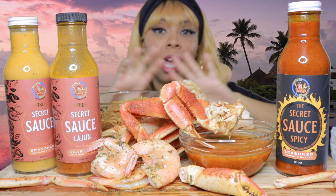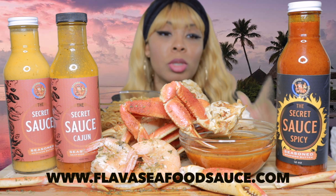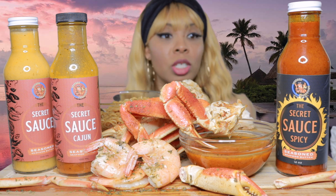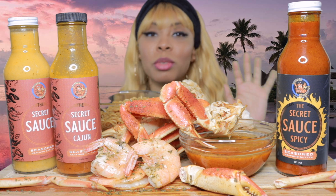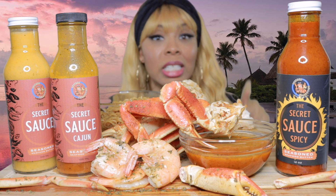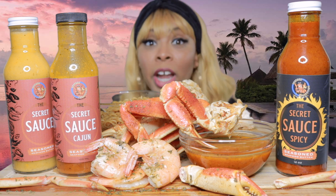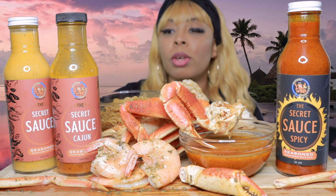I'll leave the link to their website in the description box below so y'all can go and try out some sauce. It doesn't matter how many sauces people have — y'all can try them all, because all of them I'm sure taste very different. It just depends on what mood you're in, what type of flavor you want that day. You can have different sauces in your pantry. I know when I eat steak, sometimes I eat ranch, sometimes I want steak sauce — it varies. So I have some snow crabs, some shrimp, and I also have some teriyaki beef noodles. My favorite, y'all.